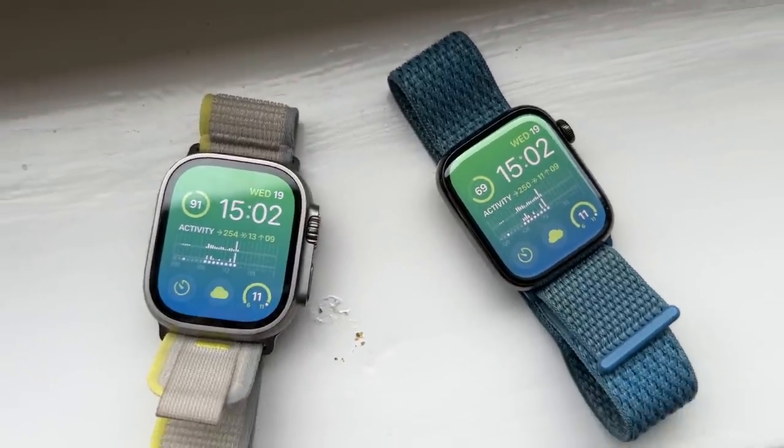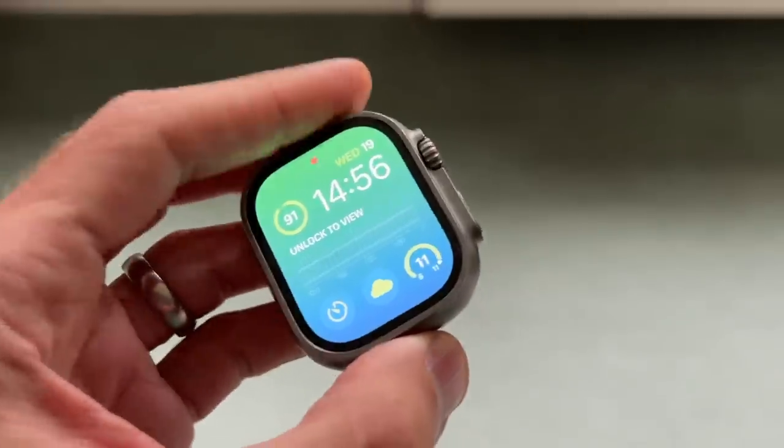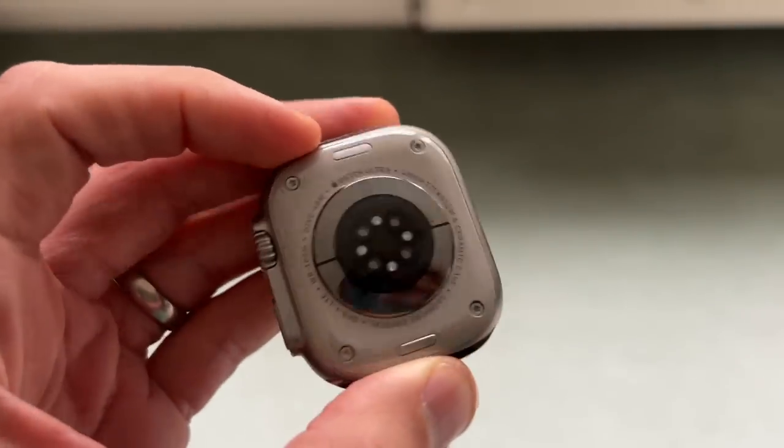Let's start by talking about the price of the two. The Apple Watch Ultra is £849 in the UK or $799. It works out about double the price of the Series 8, which costs from £419 or $399 for the 41mm watch and from £449 or $449 for the 45mm watch. You can add about £100 or dollars to the Series 8 for cellular versions, whereas that's included with all models of the Ultra.